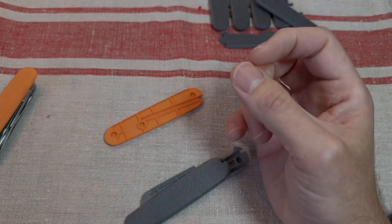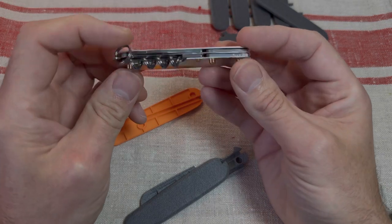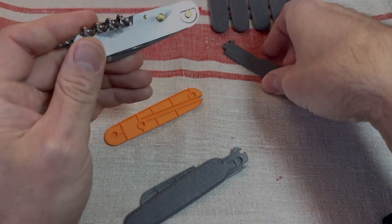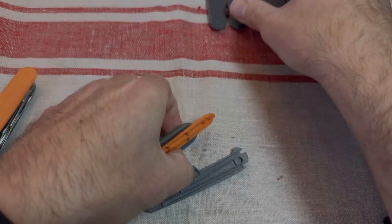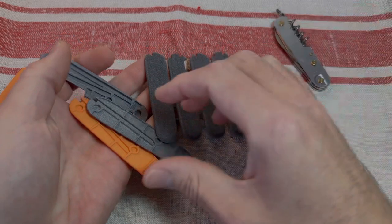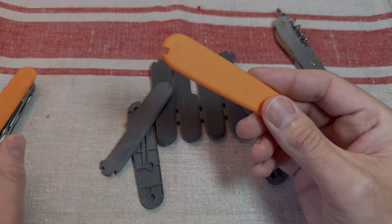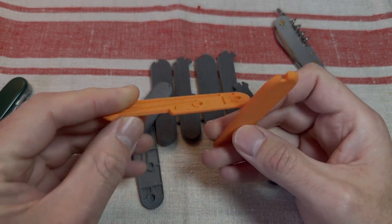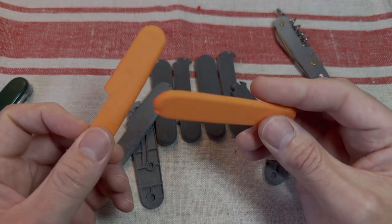There's also a sportsman - I've already popped the scales off - with a grey set here that I'm going to put on there. But on first impressions, yeah, very impressed. They look great, they feel great, and I've got high hopes for these. Let's see how they look.